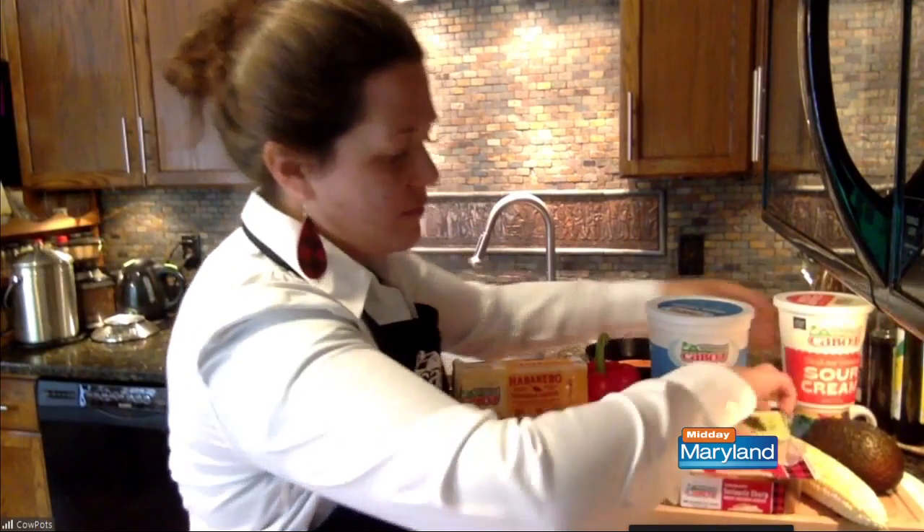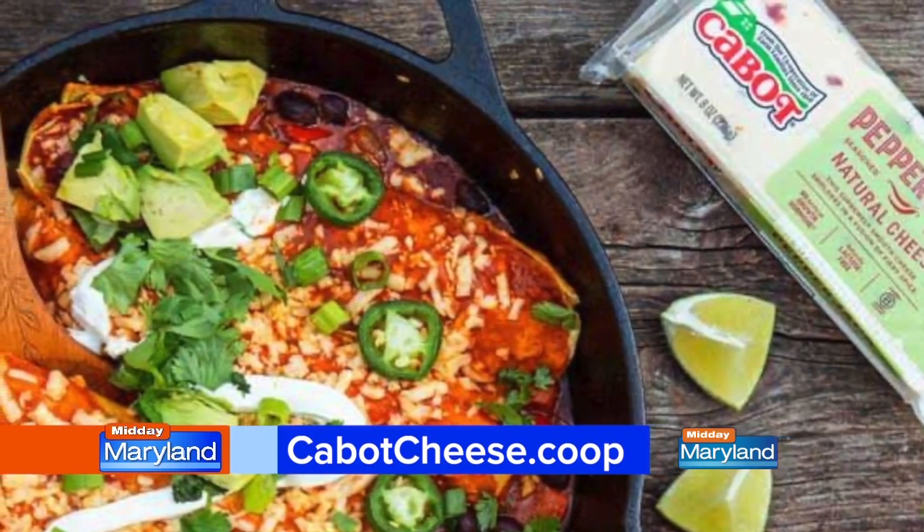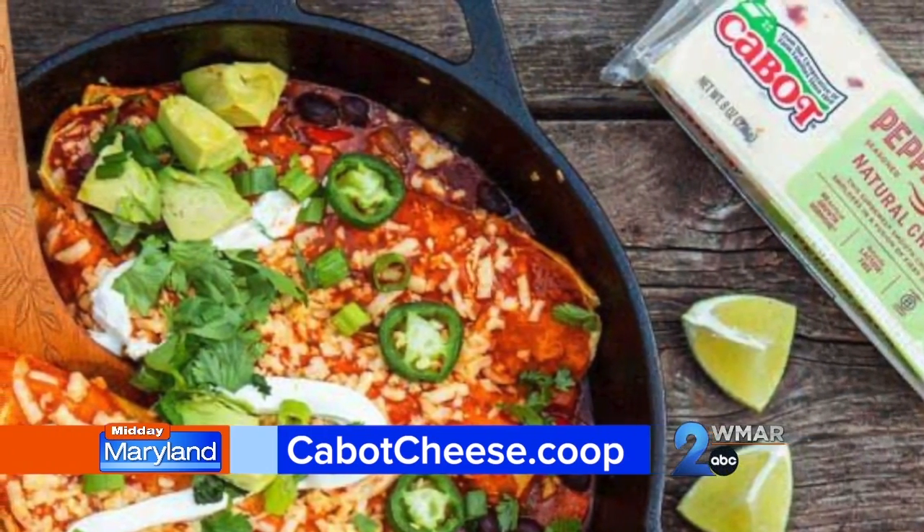Let's get into this recipe before we wrap up, because I really want to see how it all comes together. People can find this recipe and others at CabotCheese.coop. Walk us through these enchiladas.